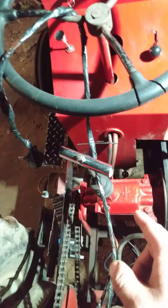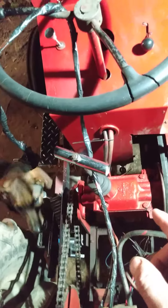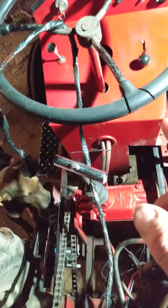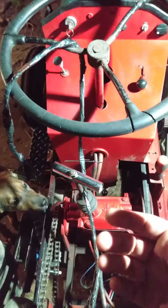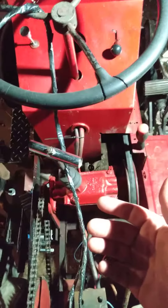I remember whenever I was trying to figure it out, my engine wasn't running very well, so nothing acted like it should have and I couldn't tell the shift pattern very well. And I had a hard time looking it up and trying to figure it out.